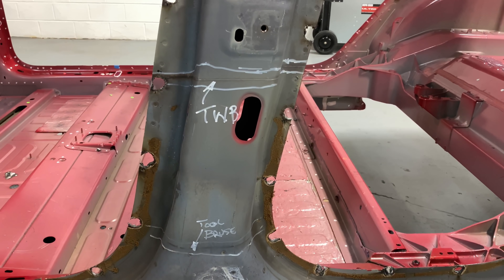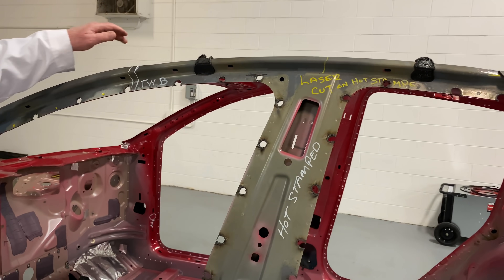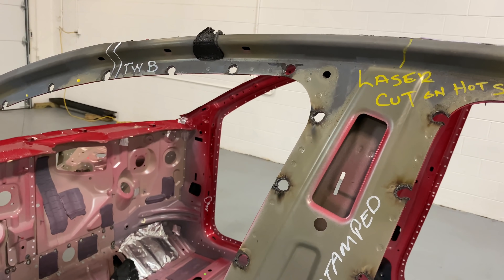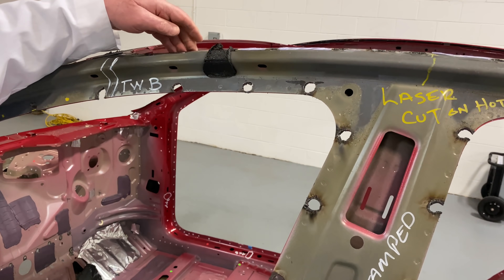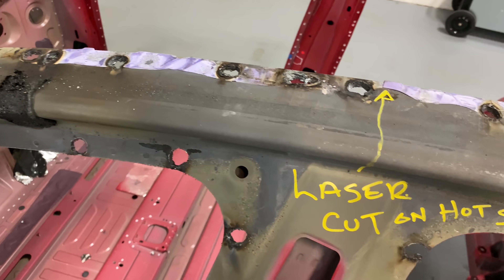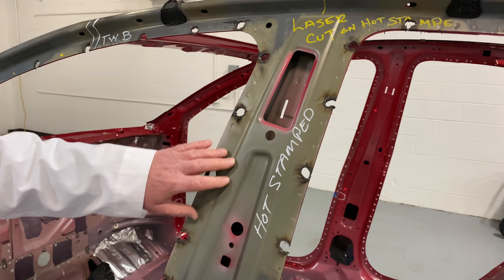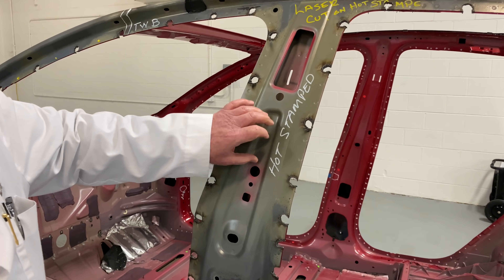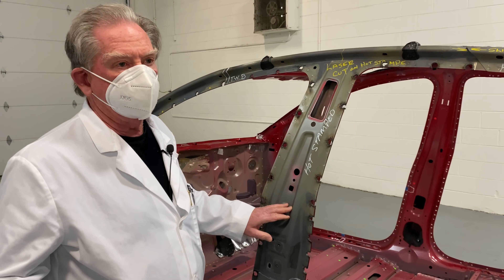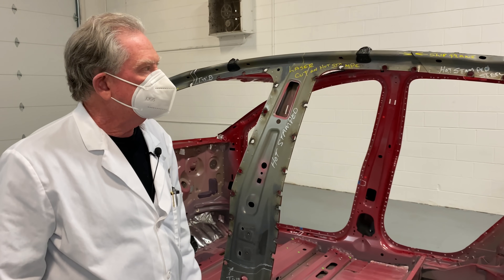Normally apertures are laser cut to get a nice accurate surface, and you don't usually see that on top of the cutout for the roof glass, but they did it here. This area is hot stamped, which is why it looks a little different. It's quite a bit tougher than normal steel, and we use a lot of this to save weight because it's much much stronger than standard steel.